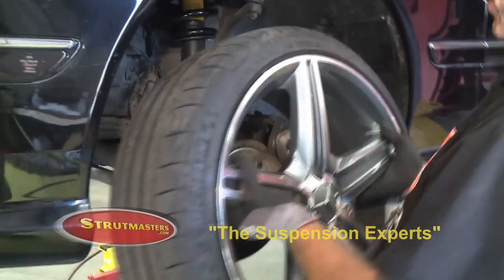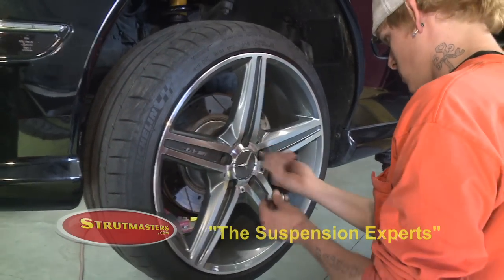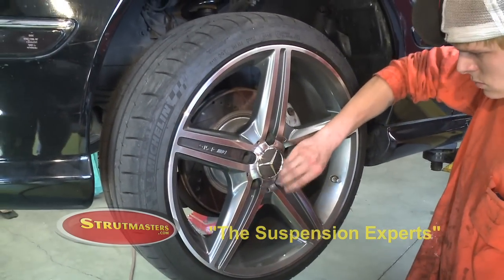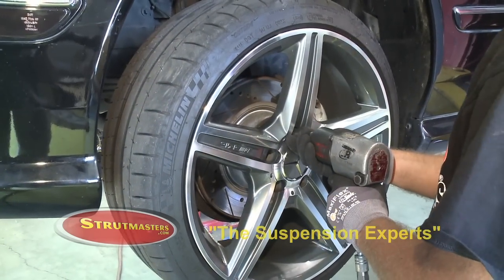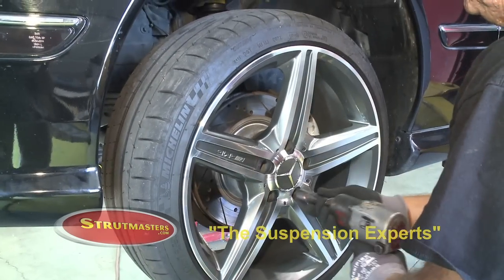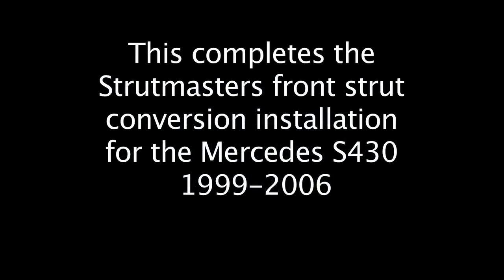Now place the front wheel back onto the front hub, install and tighten all your lug nuts. Always check your owner's manual or call your local Mercedes dealer for further information.